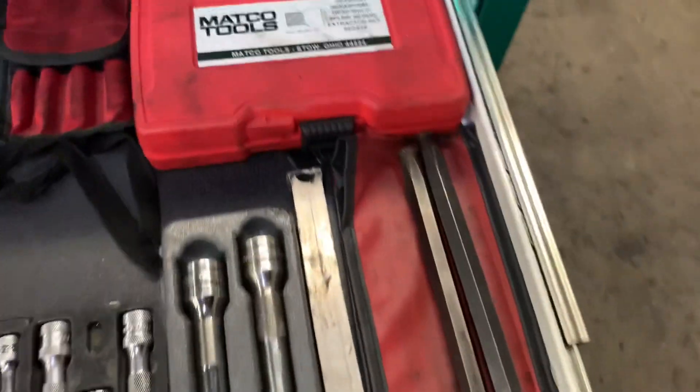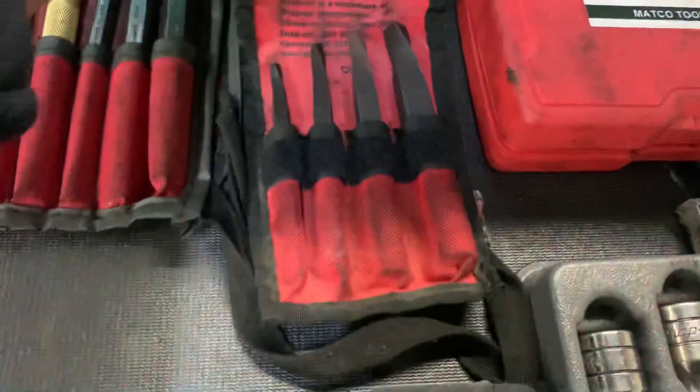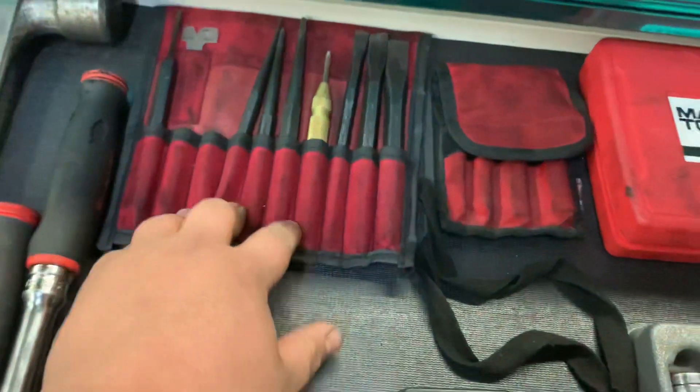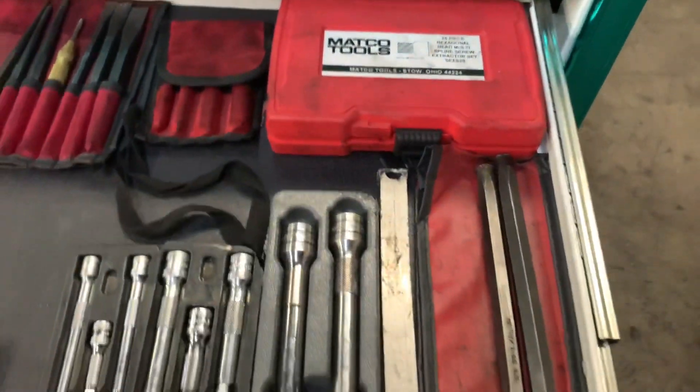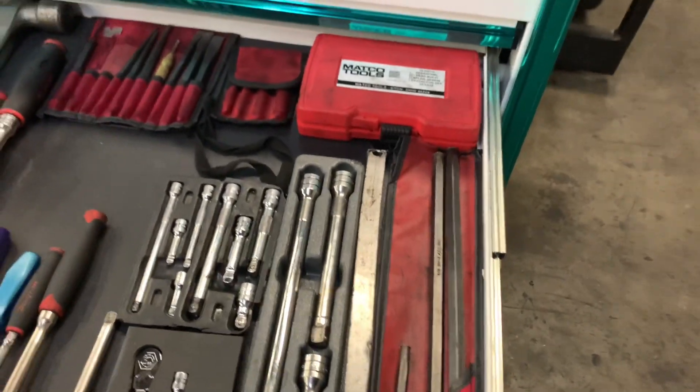Rice punches — my oopsies drawer. These are fluid extractors, and these are punches. This is a Sunex, the rest is Snap-on, and that's obviously Matco, which I'm sure is rebranded by somebody.